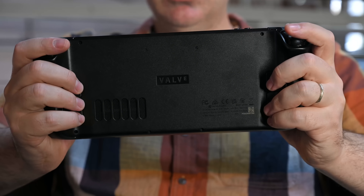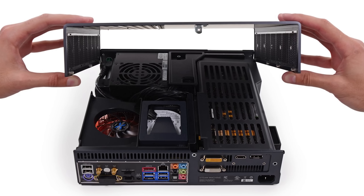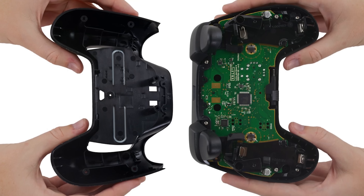The hottest new device right now is the Steam Deck, a handheld gaming PC from Valve — the same company that brought us the Steam Machine, the Steam Controller, and Steam.